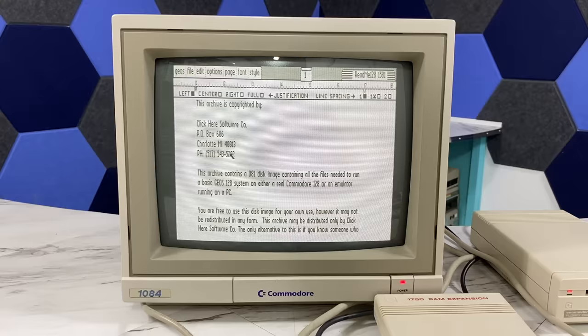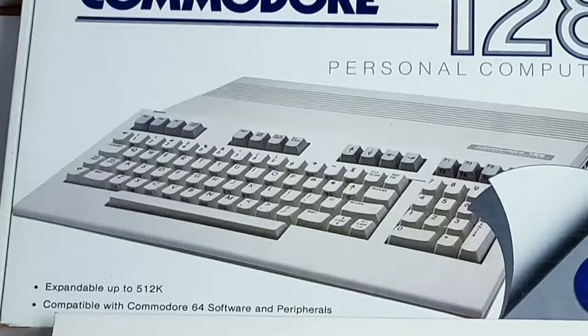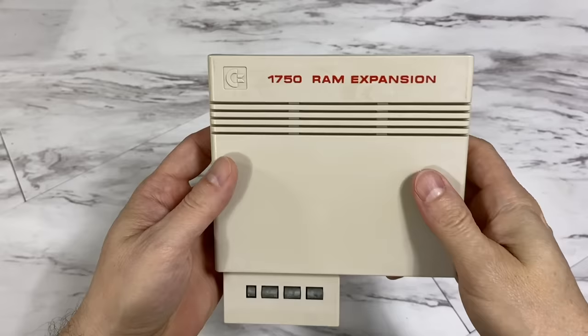Let's go back to 1985 with the introduction of the Commodore 128, one of my favorite 8-bit computers of all time. Notice on the front of the box it actually says it is expandable to 512K. But at the time of launch that wasn't actually possible. In fact, I don't think to this day you can expand it to 512K, which I'll explain later.